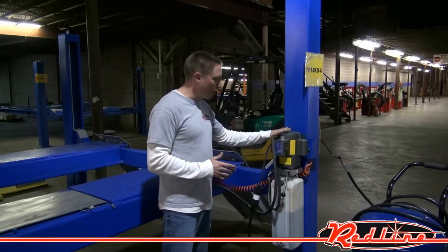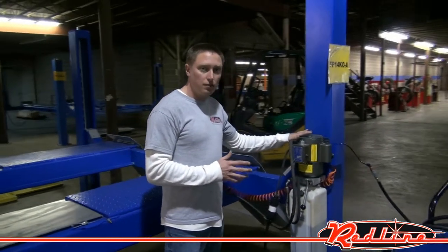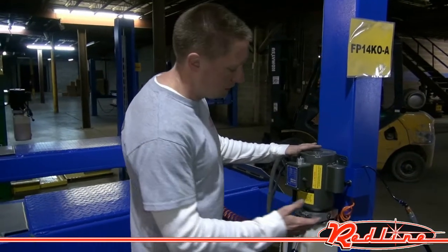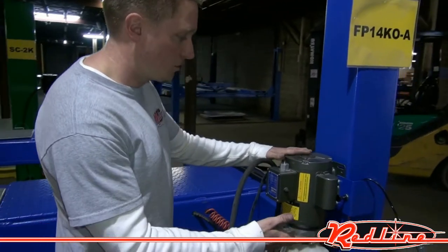You've got a 220-volt power unit here. This lift operates the safety locks via an air release, which I'll show you in just a second.